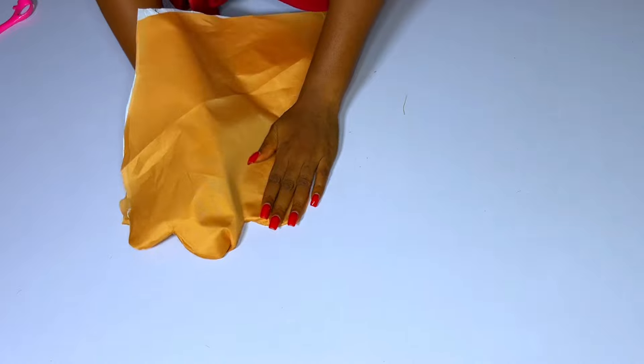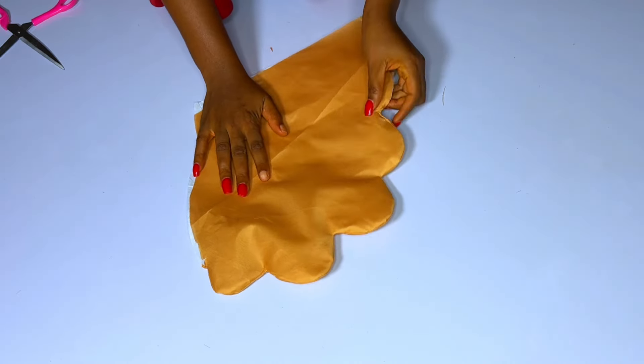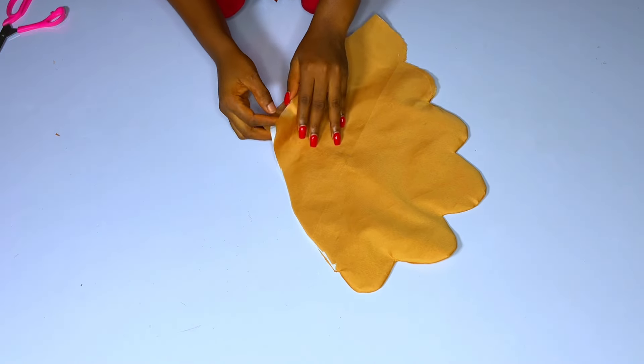One side of this sleeve is still open — that is the side seam, the normal joining of a sleeve. The other part is the armhole part, the place that will enter the armhole. I'll go iron this and come back to show you. I'm done ironing. This place I'm trimming now is the place you are supposed to turn with a lining because it is the full length of this sleeve.